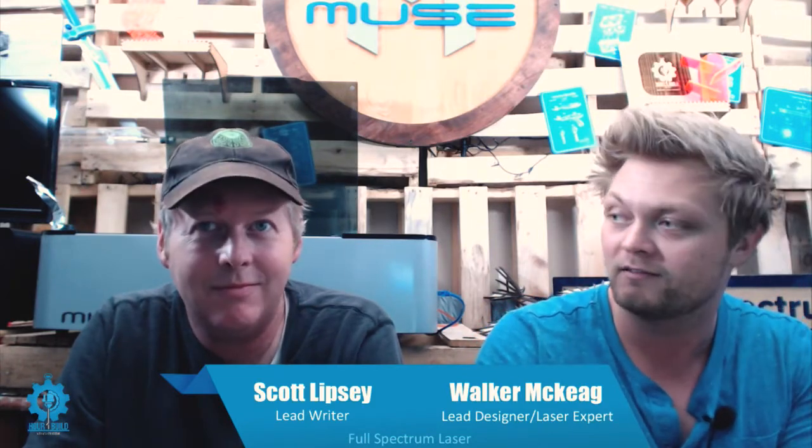Hey everyone, it's Walker and Scott at Full Spectrum Laser and welcome to the One Hour Build. Today we are doing the PC fan grilles — the covers for personal computers.